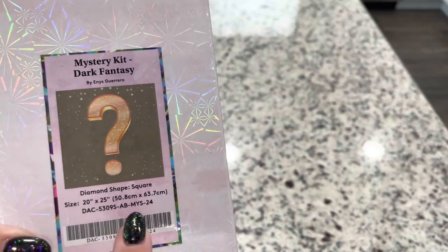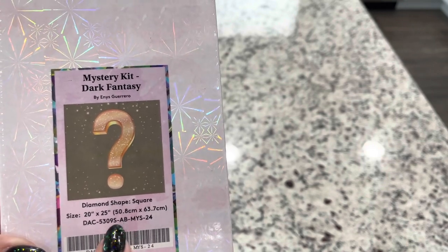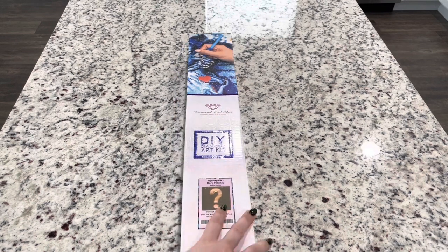This is mystery kit number 24. In the mystery group, they're very into the number of the mystery kits because Diamond Art Club is actually releasing them not in number order, so they're putting a list together. If you're curious, this one is mystery number 24.